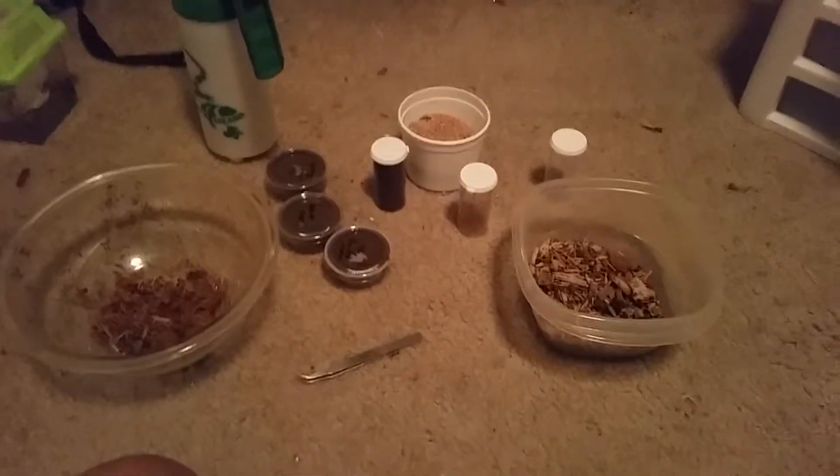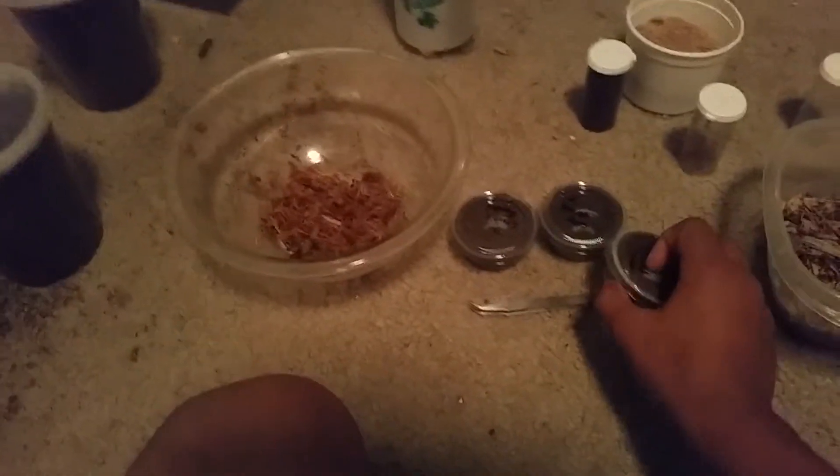Hey, what's up YouTube. Today I'm just rehousing some larvae. These are just some random larvae — if you go to my website they are for sale. Random larvae, literally random. No clue what they're gonna turn into whatsoever. So yeah, we're just gonna move them to some new containers.